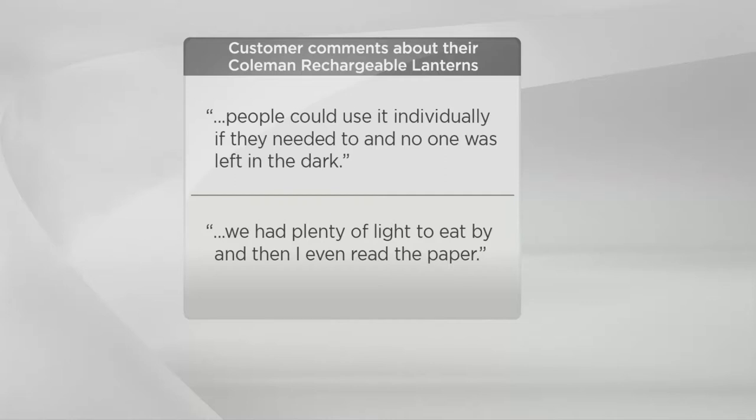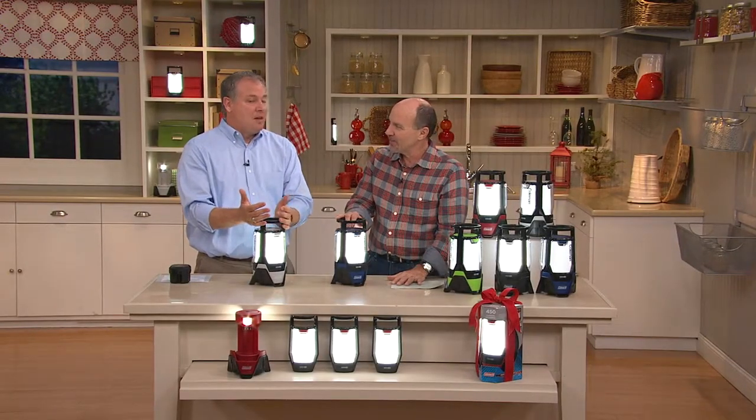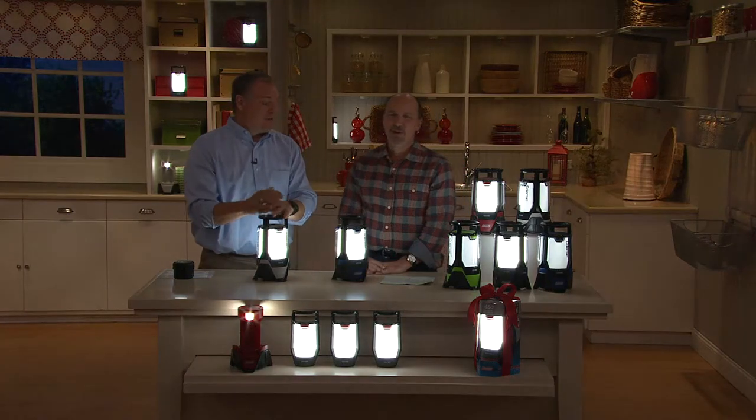We had plenty of light to eat by and I even read the paper. I was preparing my show by the Coleman light earlier this evening in my office. I take mine camping — strangers came into our campsite and asked where I got that lantern. I said, that's a Coleman lantern, you've got to go to QVC.